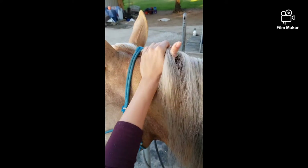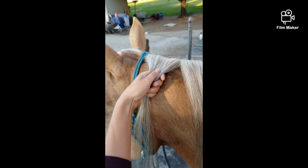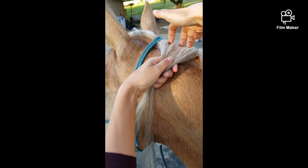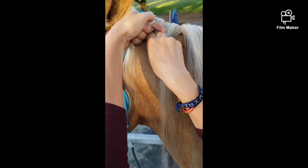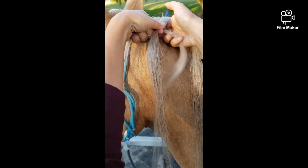We're going to start with a small section, like if you were going to start a regular French braid down the crest. I take my two fingers, split my hair — she's just giving us a little up-close zoom — and you're going to start like a regular braid.